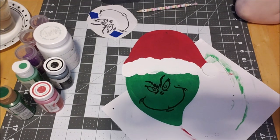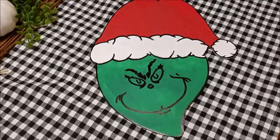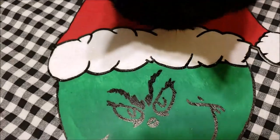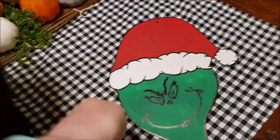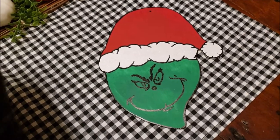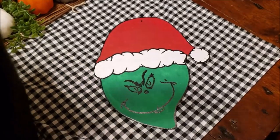Here's my finished Grinch! I did put a little bit of glitter on it. I love how it turned out, I'm super excited. I hope you enjoyed and you have a good one!